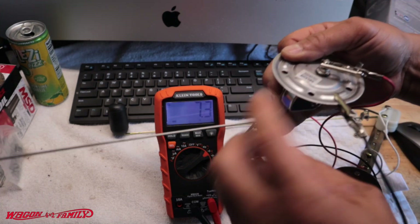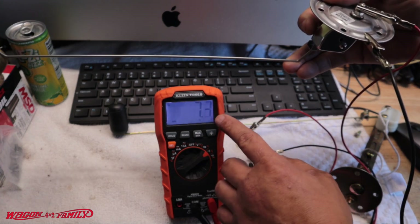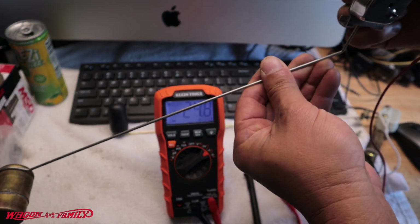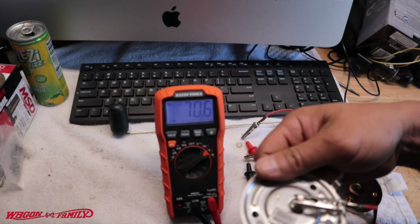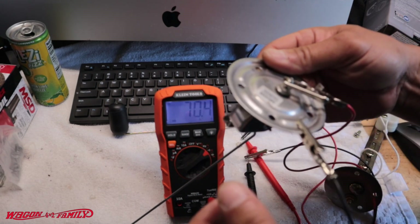I'm going to put the black alligator clip on the ground and the red on the sending unit post. Connect the red to the sending unit post and the black to the ground and you'll hear a beep. Remember: 70 ohms is empty and 10 ohms is full. The way it's oriented right now would suggest the gas tank is full — it's reading 7.3 ohms, which is really close to 10. Now let's go all the way down to empty. As you're driving, the float goes down and it reads around 70-something ohms.